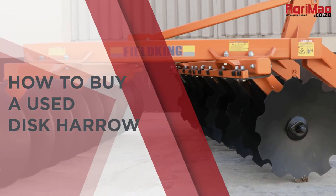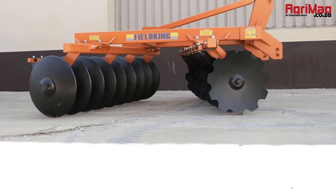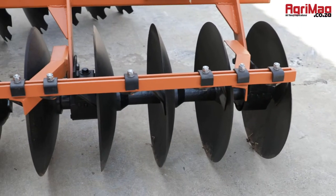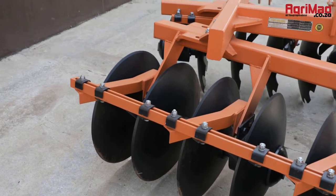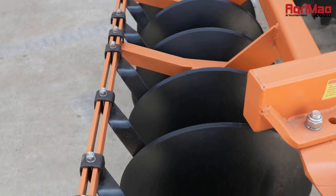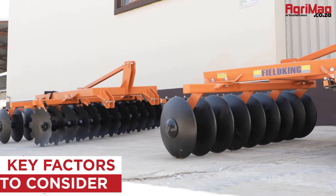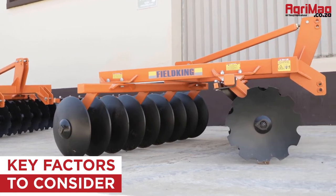How to buy a used disc harrow. Disc harrows are farming implements used to prepare the soil for planting or sowing by breaking up the clods and surface crust, thus improving soil granulation and destroying weeds. They consist of concave cutting blades and discs mounted on a common shaft that form a gang. Here are some key factors to consider when buying a used disc harrow.